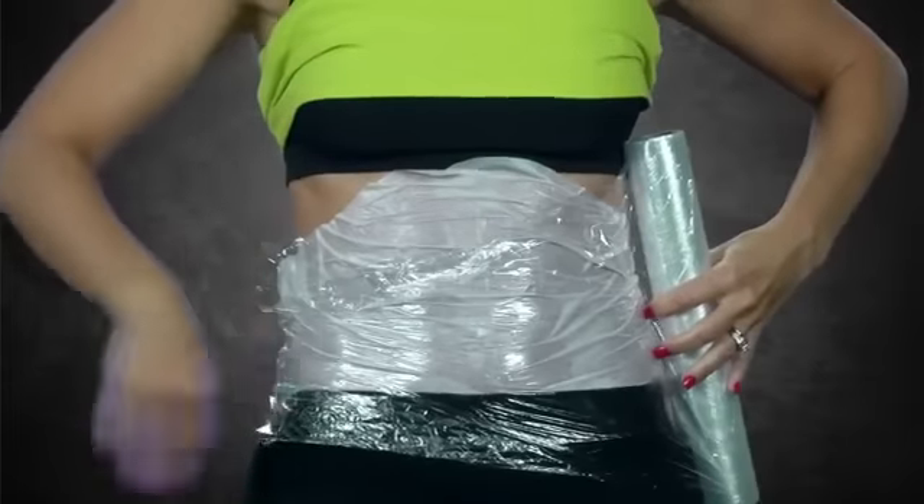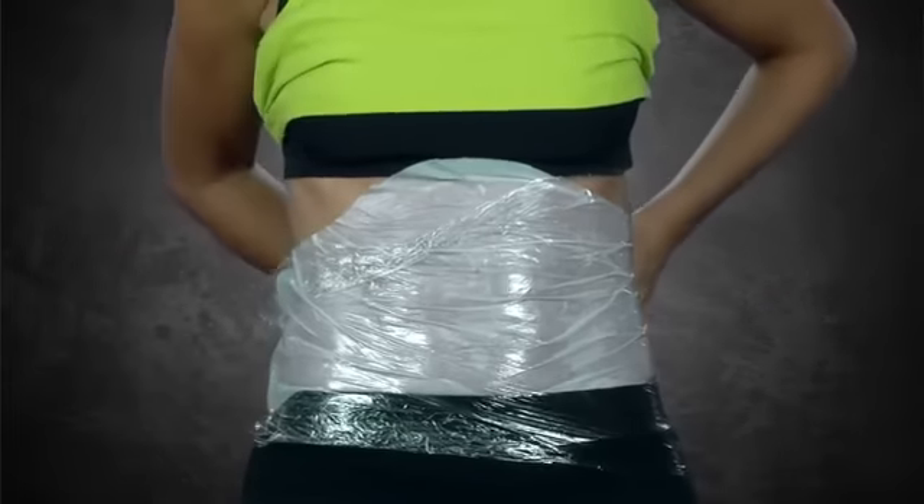To keep the wrap in place, plastic wrap, elastic bandages, or form-fitting clothing may be used.